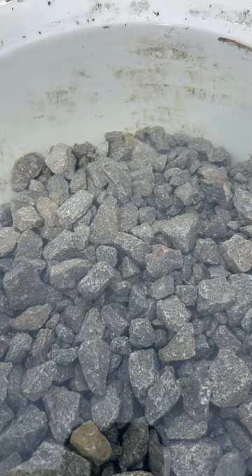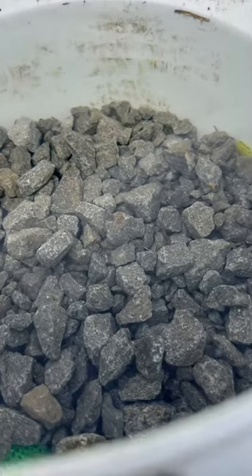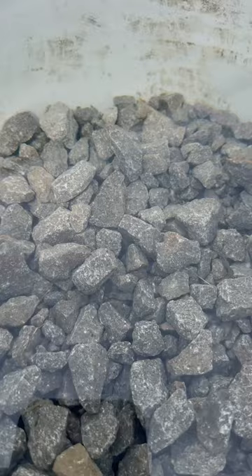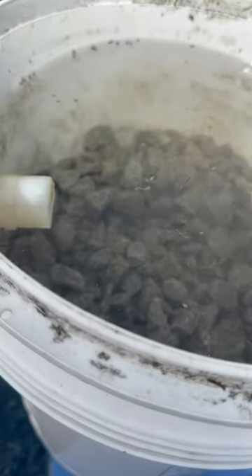In there we've got filter material — you can use stuff like nylon pillow stuffing, Scotch-Brite pads, anything like that. Then we've just got a little bit of gravel on top to help hold it all down. Works good. Dirty water comes in, pushes up through the filter material, and comes out clean on top, spraying back out.